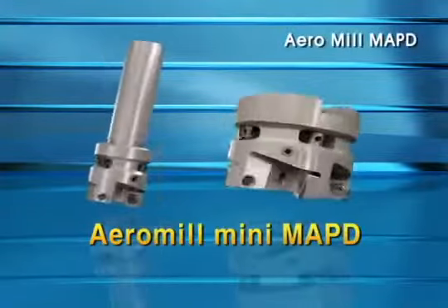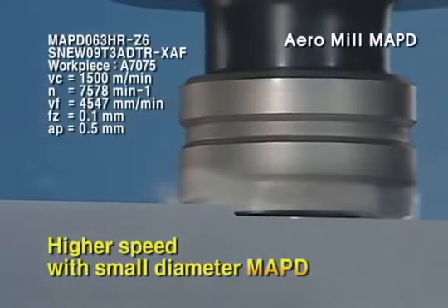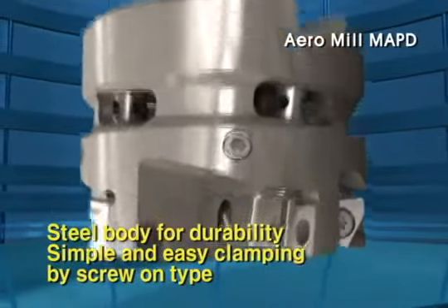The Aero Mill Mini MAPD is suitable for high speed, small size milling operation. Its strong steel body and simple, easy screw-on clamping system guarantee best performance.